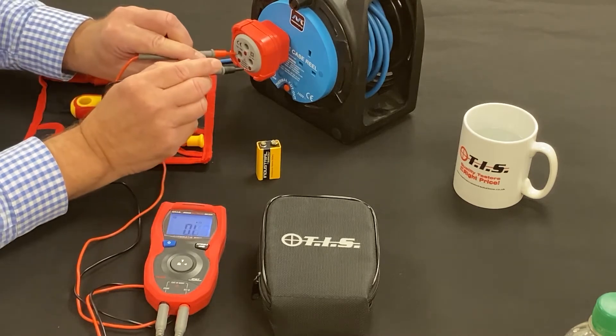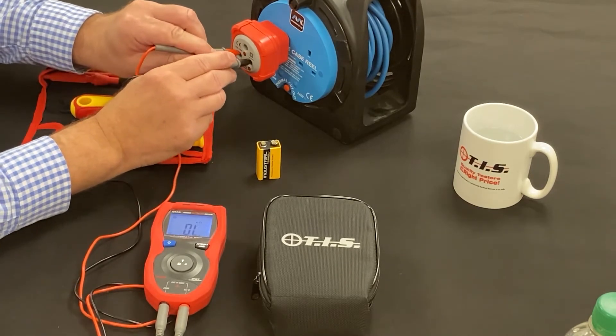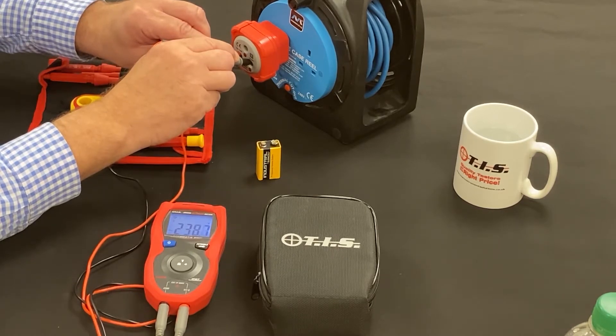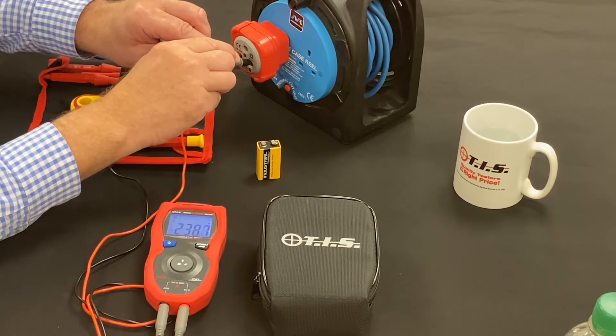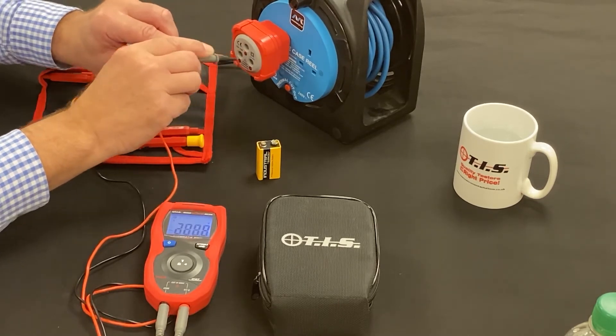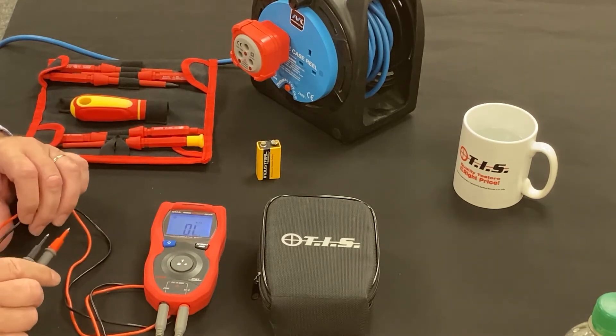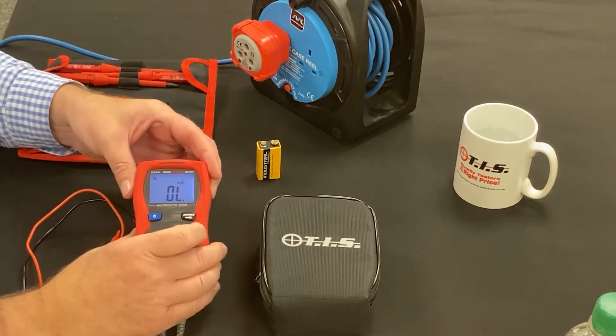The smart part is now demonstrated on a live AC supply — we can see it immediately picks up that it needs to be on AC and is reading 238.8 volts. Really good from an automatic and safety perspective.